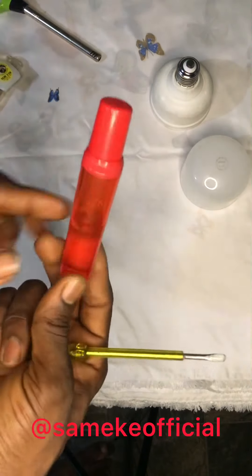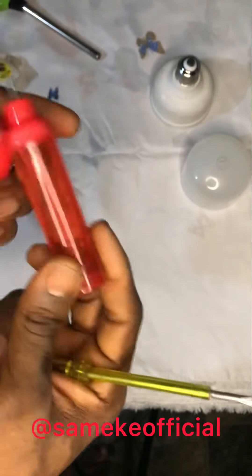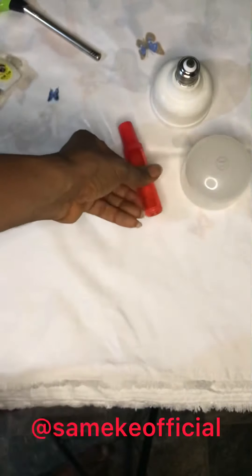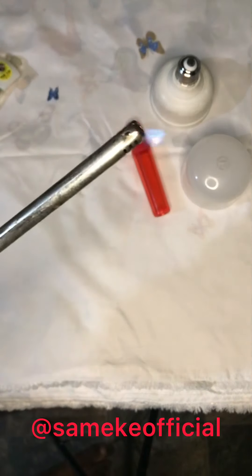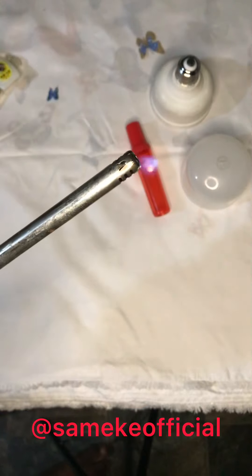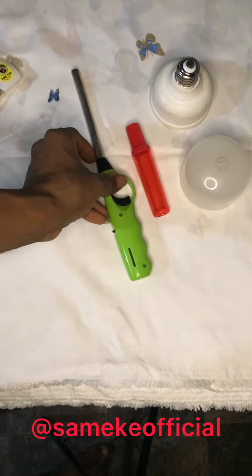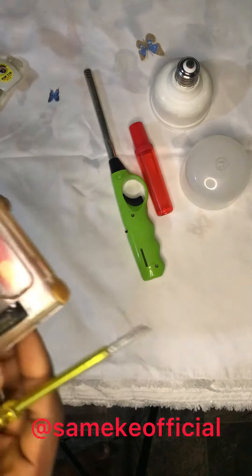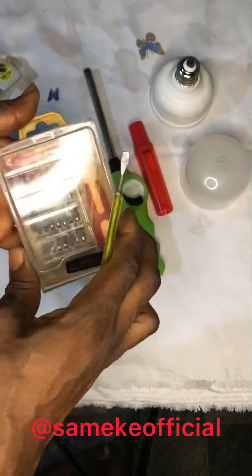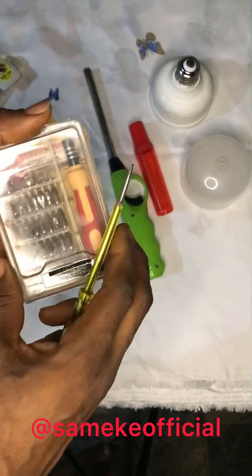This is a refillable gas. We'll refill the gas that we're using to work tonight. This is a spark — for light, for soldering. We're using this to solder, so we're keeping this here. As you all know, this is our toolbox. We'll be working with this to achieve our aim.